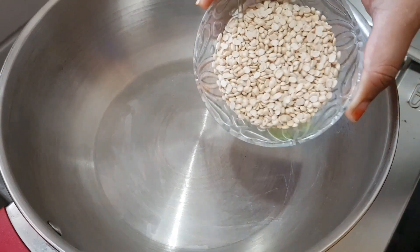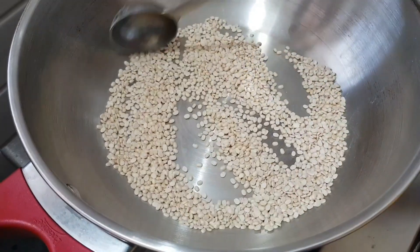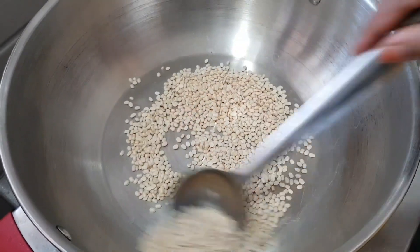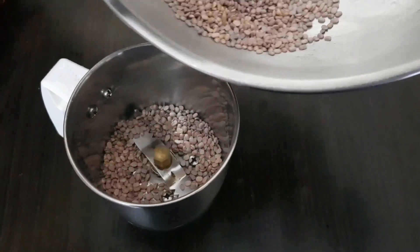First, give it a pan and heat it. The color change will add fry at this stage.